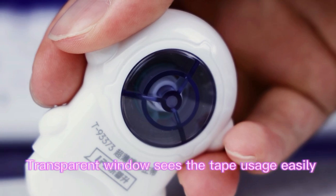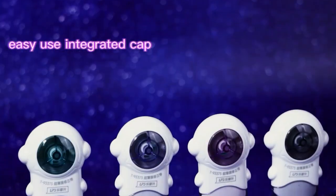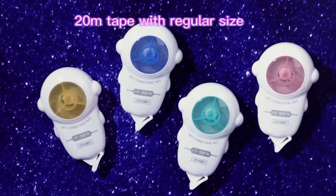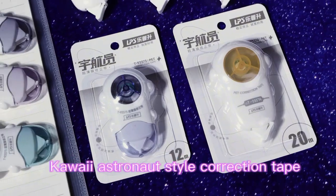Smooth glide for easy correction. Two types of cap protect the tape from scratches. There are two lengths — 12m and 20m — for you to choose from. Hawaii astronaut style correction tape: bring more fun into your study!